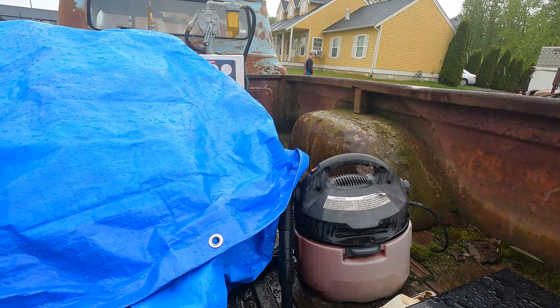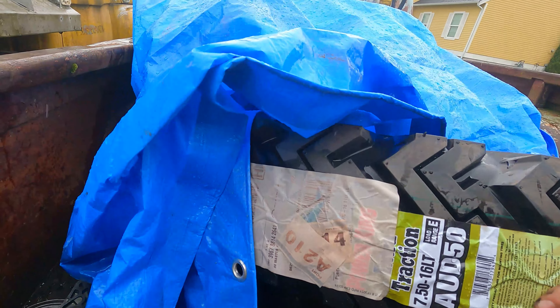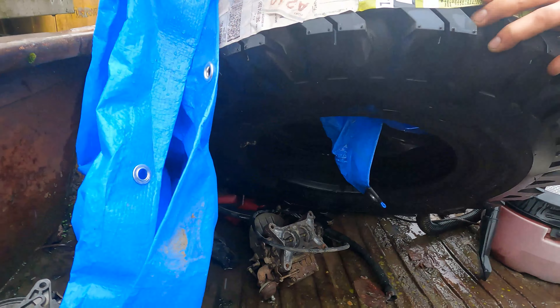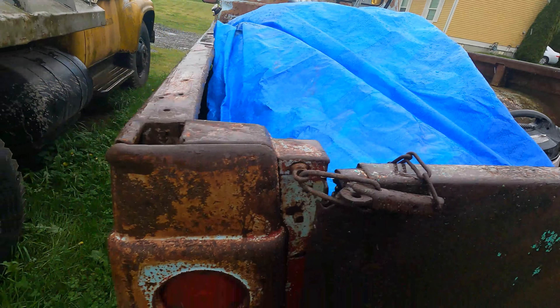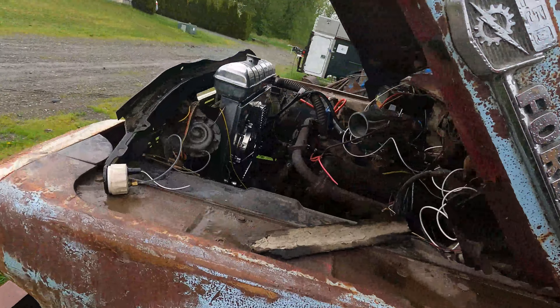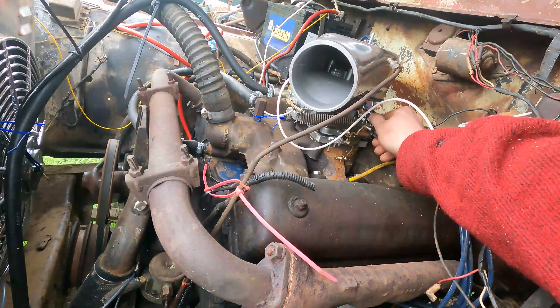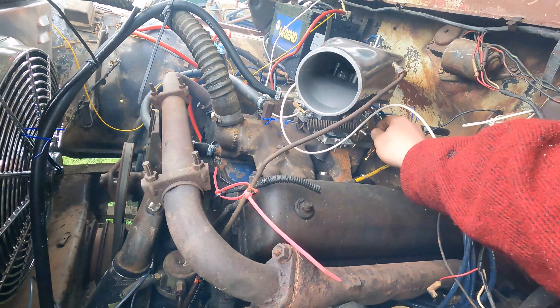Howdy everybody, how's everything going? I got an update on my 59 F-250 four-wheel drive. I didn't get to film a lot of the stuff I did, but I did end up finding a motor for it — a good used motor that came out of a truck a guy was going to LS swap. I'm waiting on some other parts but I'll just give you an update on how it's come around.